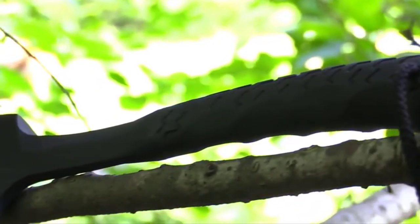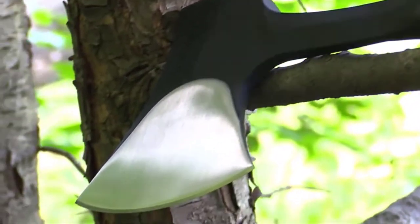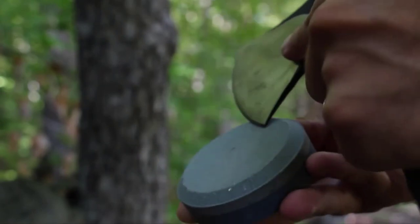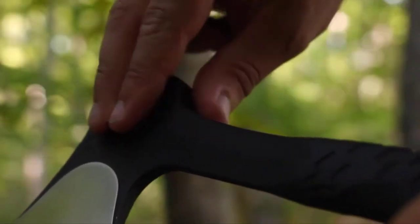The head and handle are forged from a solid piece of 3CR13 stainless steel, polished to a shaving sharp 3.6-inch stainless steel edge that is both tough and easy to hone in the field. The balance of the hatchet is coated with a handsome powder finish that further protects the tool.